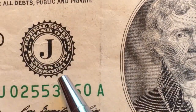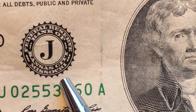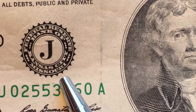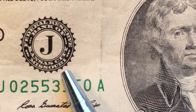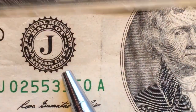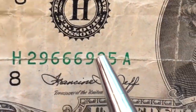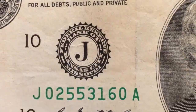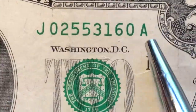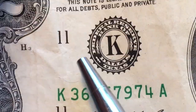J is from Kansas City, Missouri. It's interesting because both St. Louis and Kansas City are in Missouri — so there are two Federal Reserve banks in the same state. J is the tenth letter of the alphabet, so we see the J's and the 10's on this 2003 series. Then K is from Dallas, Texas — the Dallas Regional District seal — and K is the 11th letter of the alphabet.